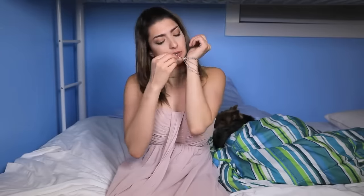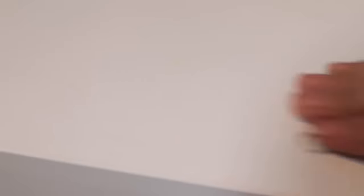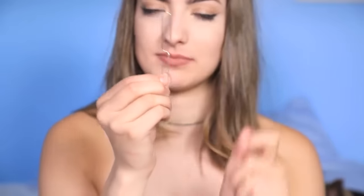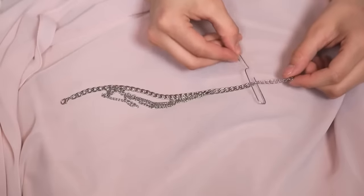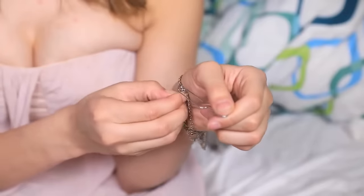Likewise, if you're alone and you have nobody there to help you put on your bracelet — we all know how difficult it can be to put on a bracelet by yourself — a trick for that would be to take a paper clip, bend it upside down, then put it through the little hole on the bracelet, hold it with that hand, wrap it around, and then you put the bracelet on like that.